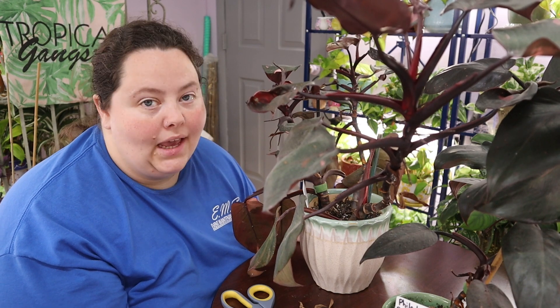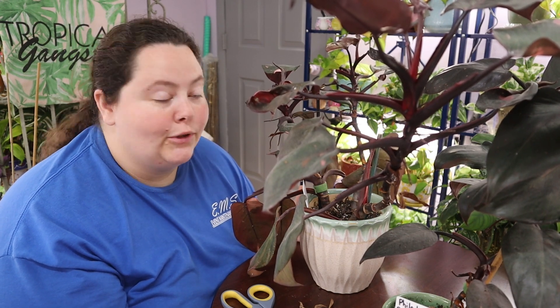Hey guys, it's Kelly. Welcome back to the channel Chilled Relaxed Plant Content, where we talk about our plants and we just try to grow them the best we can. So if that's something you can relate to or you're interested in, hit the subscribe button. Let's be plant friends.